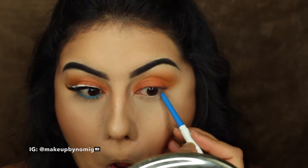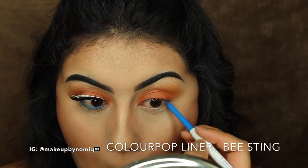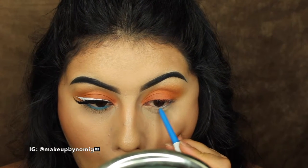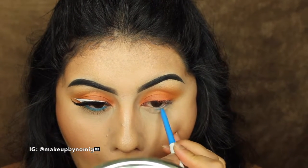Once that's all blended out, we're going to go in with that pop of color. For that I'm using the ColourPop eyeliner in Bee Sting. I'm just taking it all over the bottom lash line, building up the intensity of the color by going over it a couple of times.